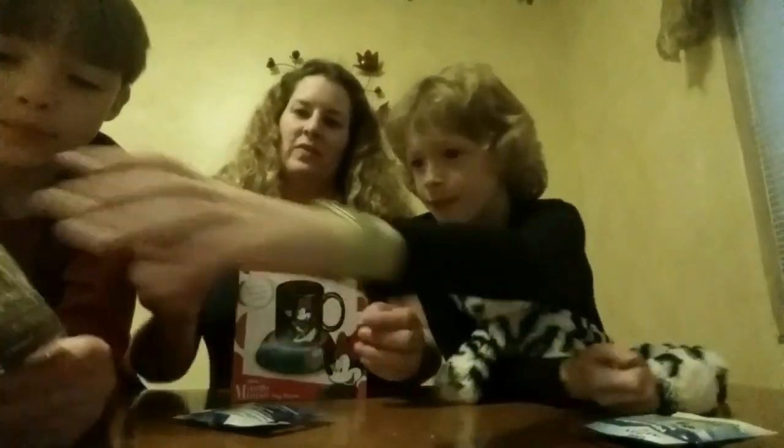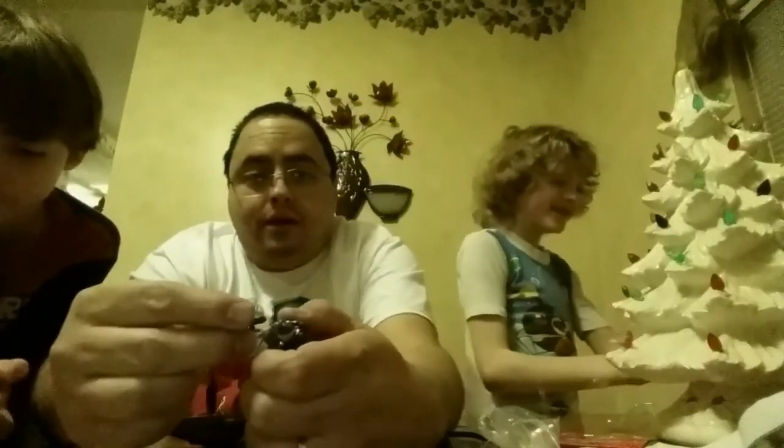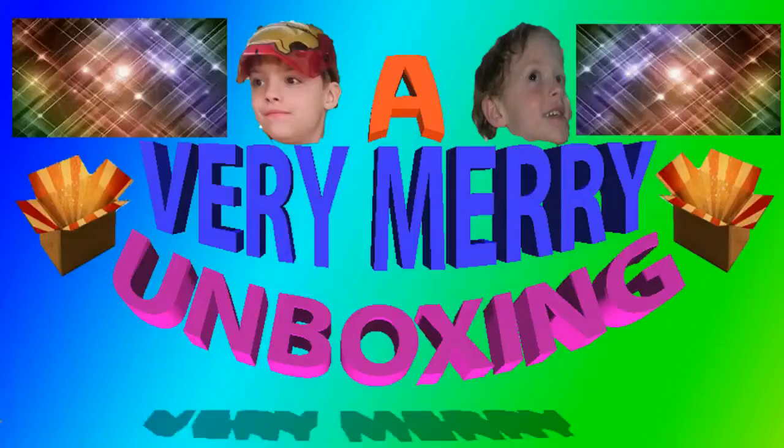A very merry unboxing to all. A very merry unboxing to you. Unboxing is a thing that makes all sorts of truth. A very merry unboxing to all.